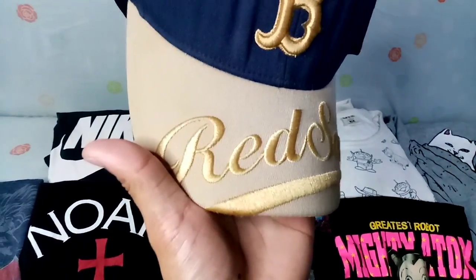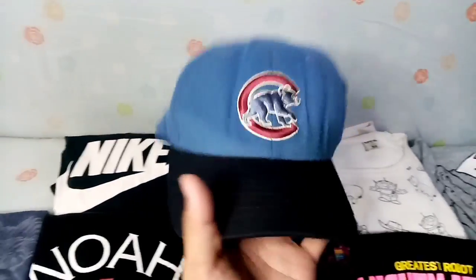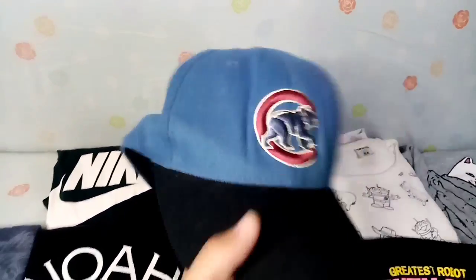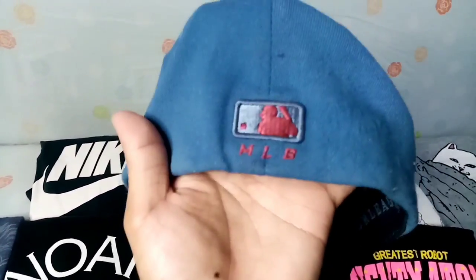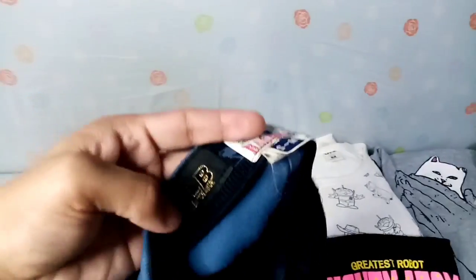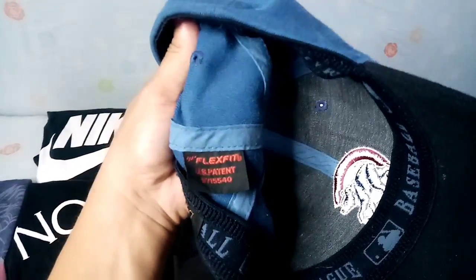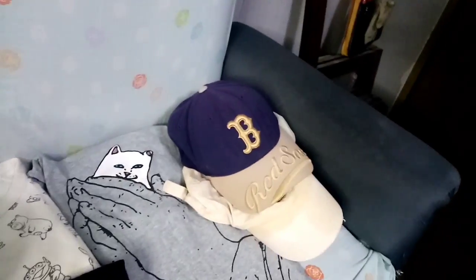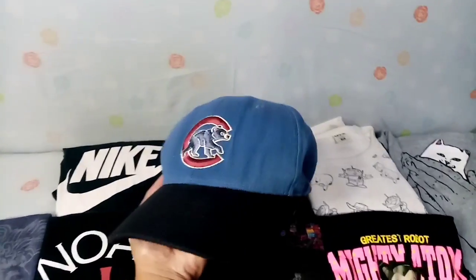Meron syang gold stitch, yun yung logo. Need lang din ng wash then reshape. Next meron tayo ditong Chicago Cubs — hindi ko sure kung anong team to. Yung brim nya okay pa, need lang ng reshape dito tsaka wash. Fitted cap din to, MLB embroidered. Ganon din sa loob yung tag, small to medium din, no issue. Flex fit din sya, eto sakto sya sa ulo ko, hindi maluwag, di katulad nung Boston Red Sox na medyo maluwag. Siguro i-keep natin to.